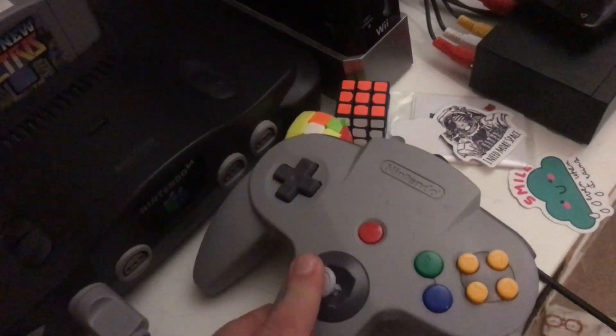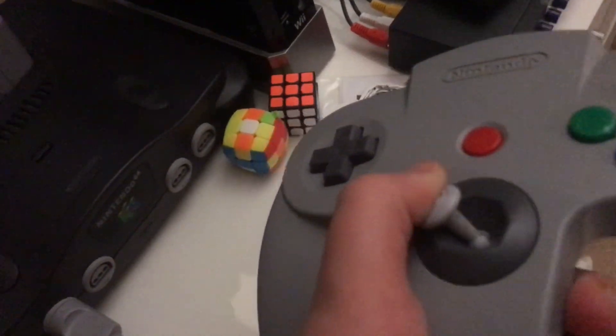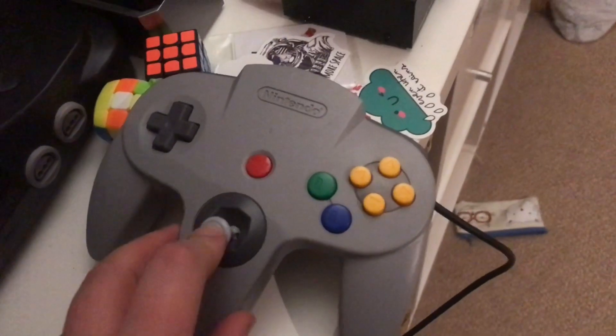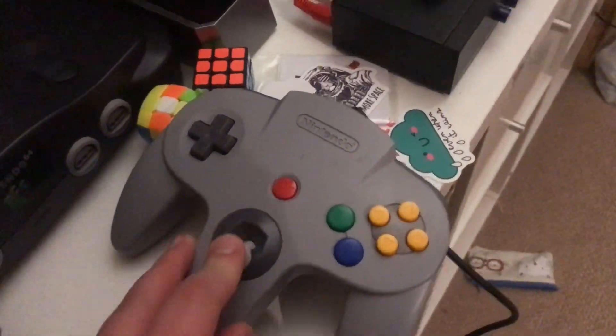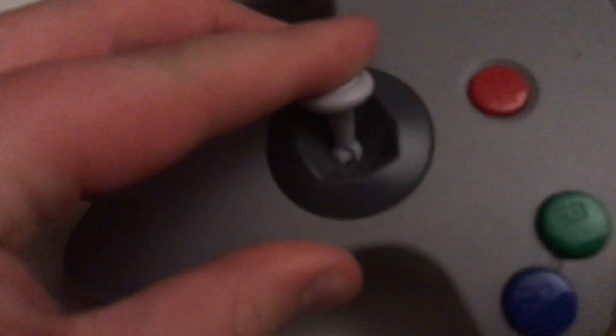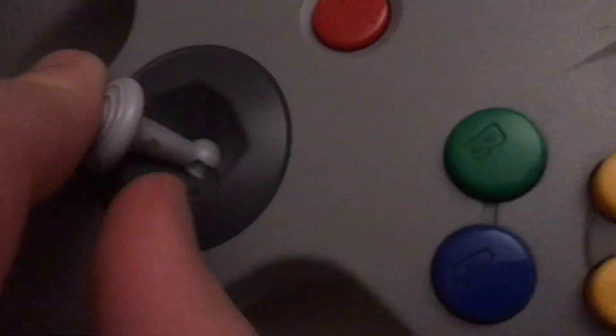Well, first off, the first one that had a joystick was the Nintendo 64. This joystick — it's alright, but I don't think it's good. It's shiny plastic, and this mechanism can get really scratched up. Also, the support being so thin means you can just snap it.